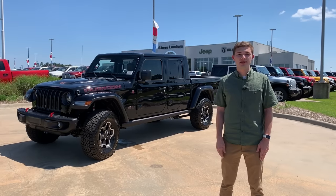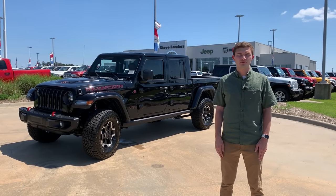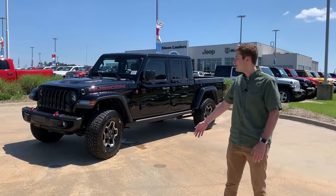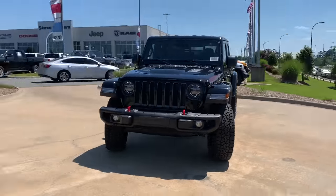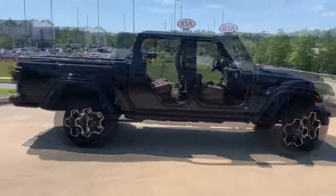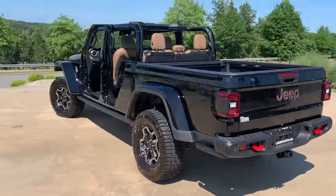Hey everyone, my name is Caleb with Steve Landers Chrysler Dodge Jeep Ram of Little Rock, Arkansas. Behind me we have the all-new 2020 Jeep Gladiator. Today I'm going to show you how to get the all-new Gladiator summer ready by taking the top and the doors off.